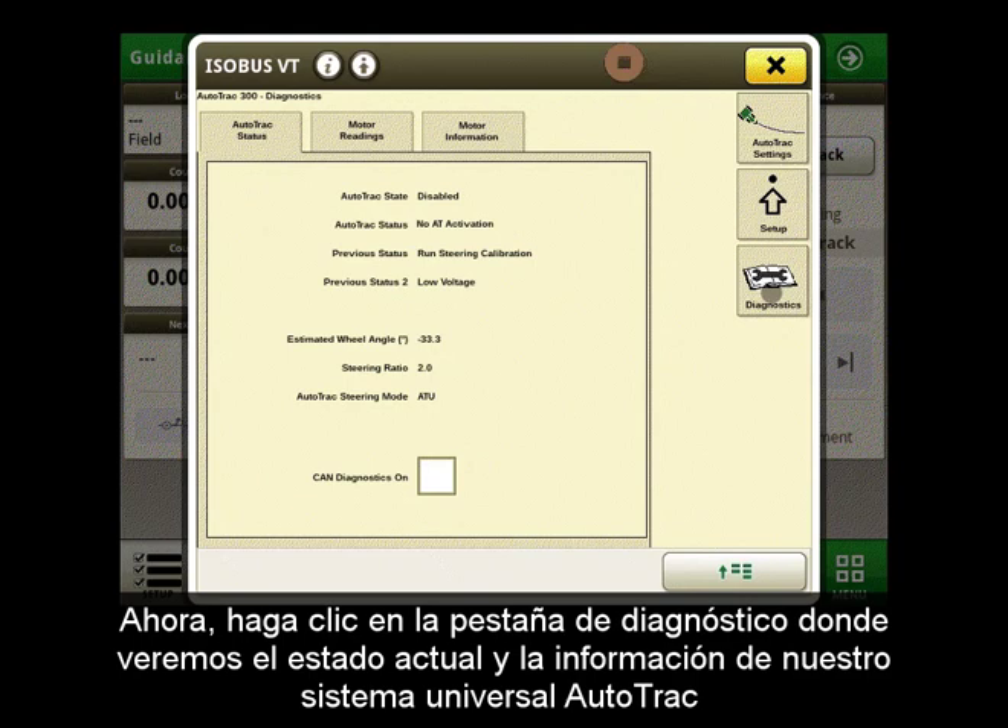Now let's click on the diagnostics tab where we will see the current status and information of our AutoTrack Universal system.